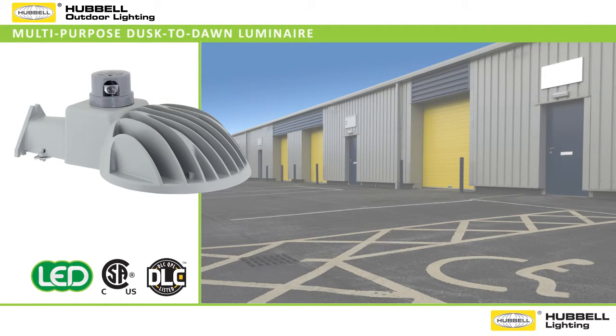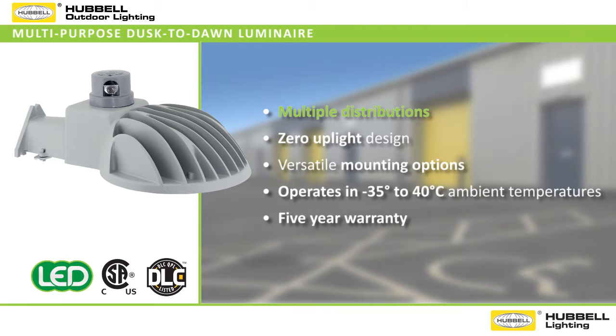The careful attention to design features such as multiple distributions, zero uplight performance, and versatile mounting options all in a single skew make the DDL the ideal choice in minus 35 to 40 degrees Celsius ambient temperatures.